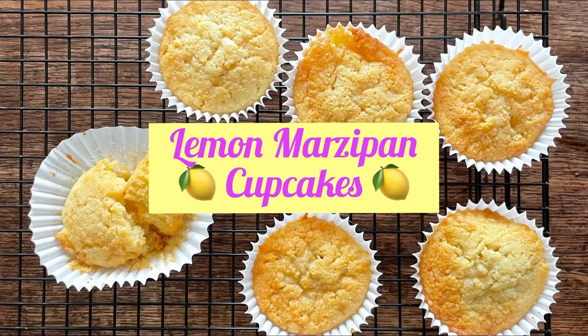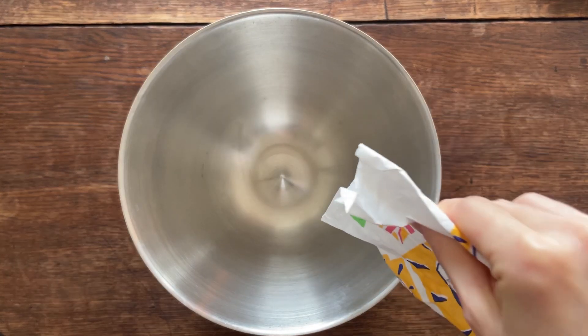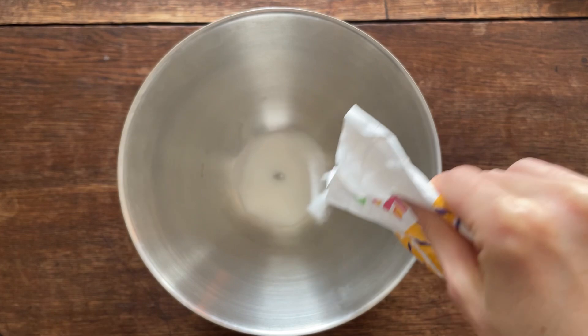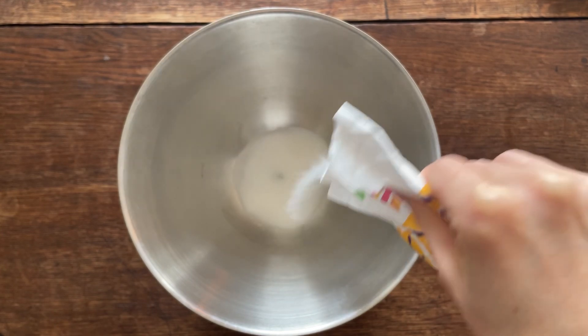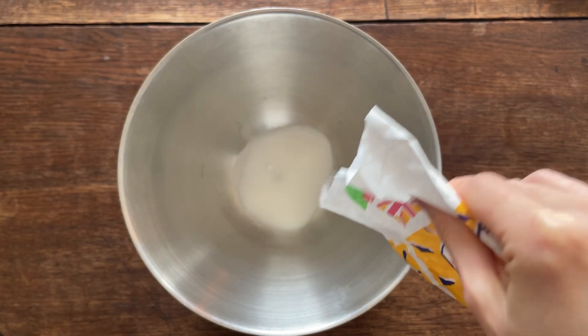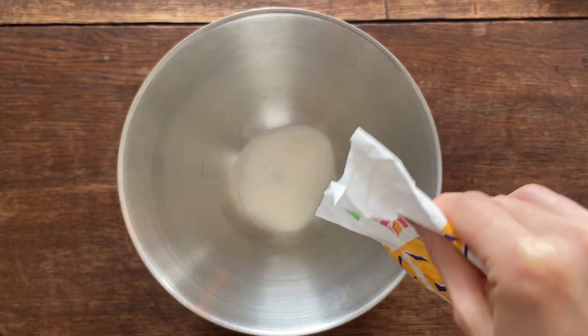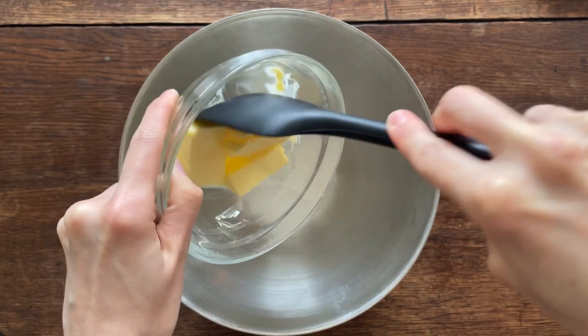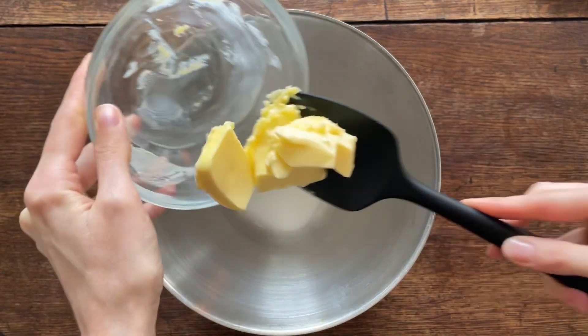Hello bakers! Sorry for the croaky voice, just a bit of a cold. This week I'm baking lemon and marzipan cupcakes by Ruby Tandoh. They're really delicious and spring-like, and I feel like marzipan isn't used enough in baking — it's that lovely almond delicious flavour.